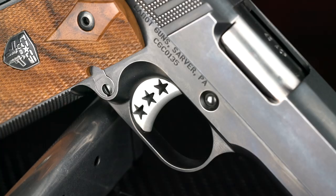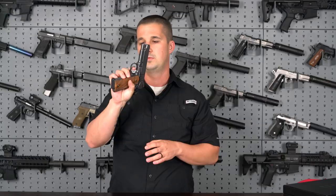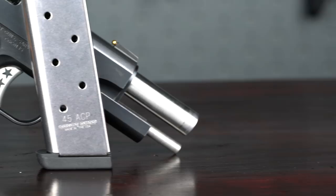Moving along, we have their trigger. It's a love-it-or-hate-it thing — this is a rounded face trigger. I'm really used to a flat face; every gun I have has a flat surface for the pad of your finger to actuate. So that's going to be interesting to see how that shoots.